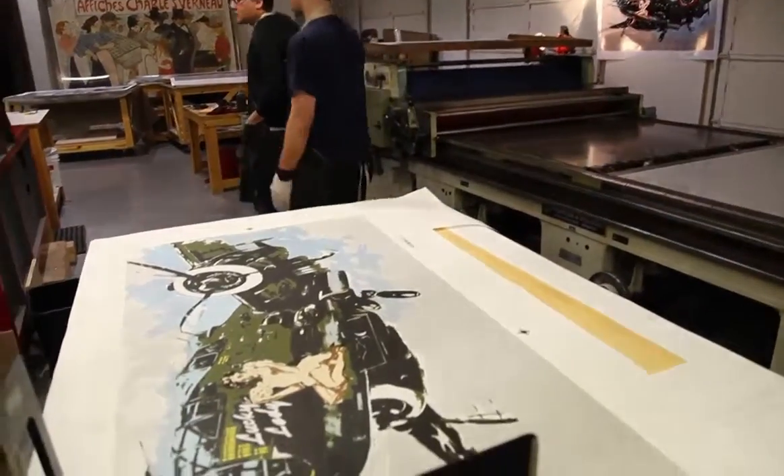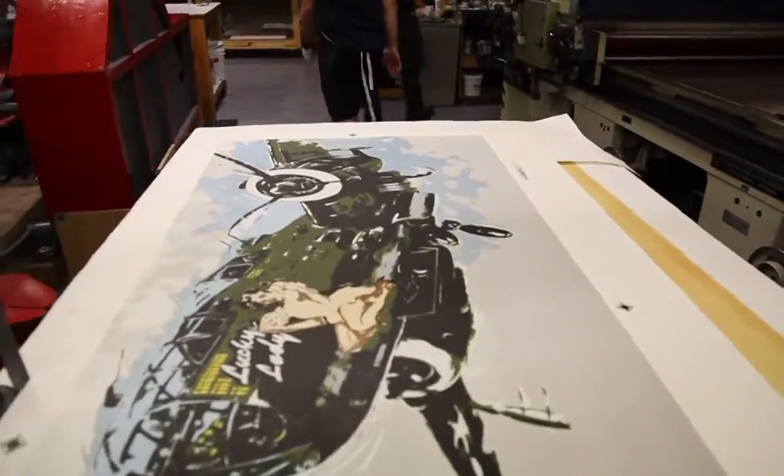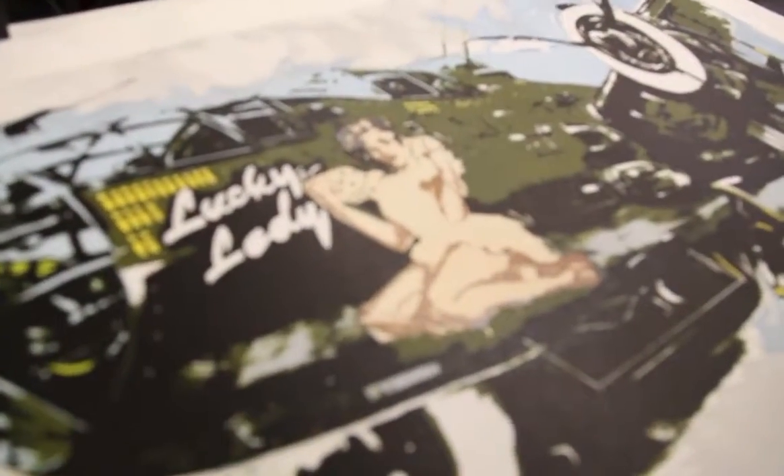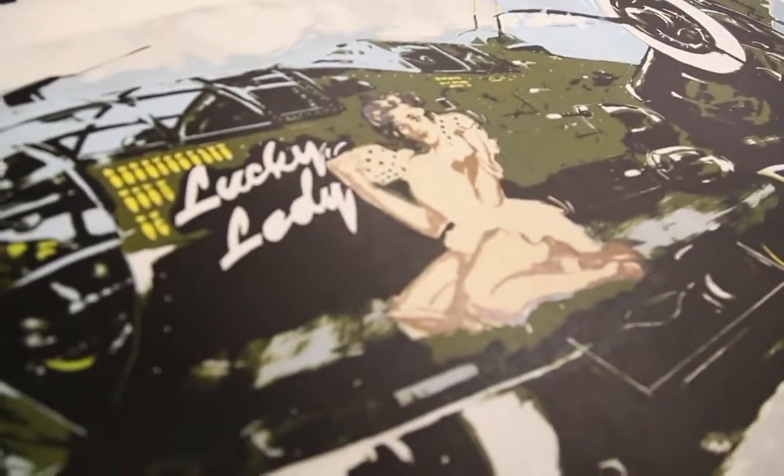To print it and to make a giclee is just not enough. I want to take it to the next level. A print should have its own life. It should have its own entity. It should have its own soul as opposed to just taking a photograph and copying it.